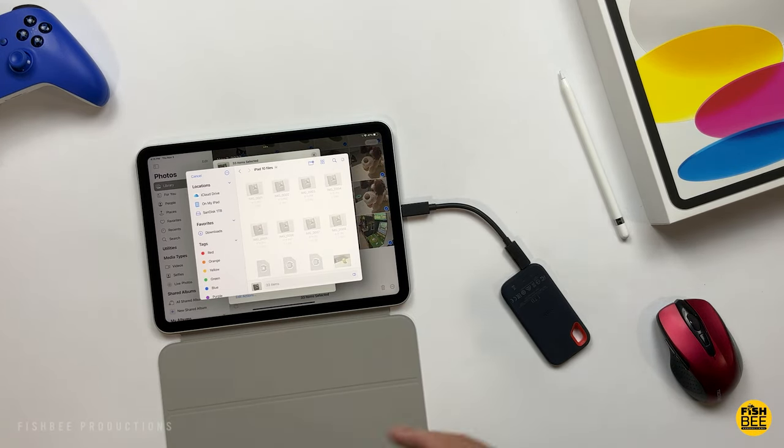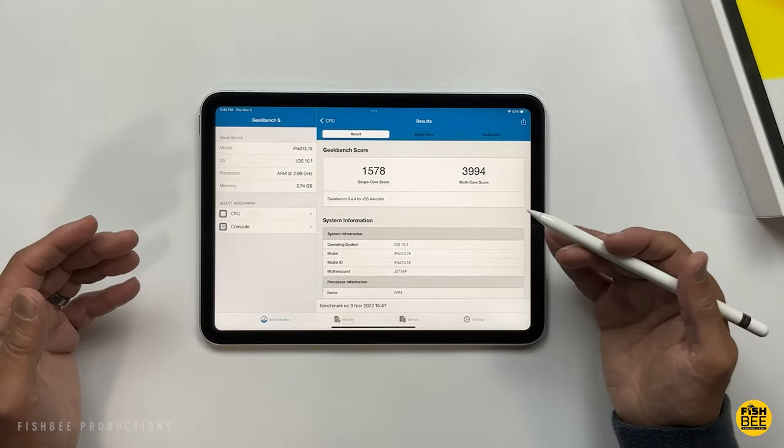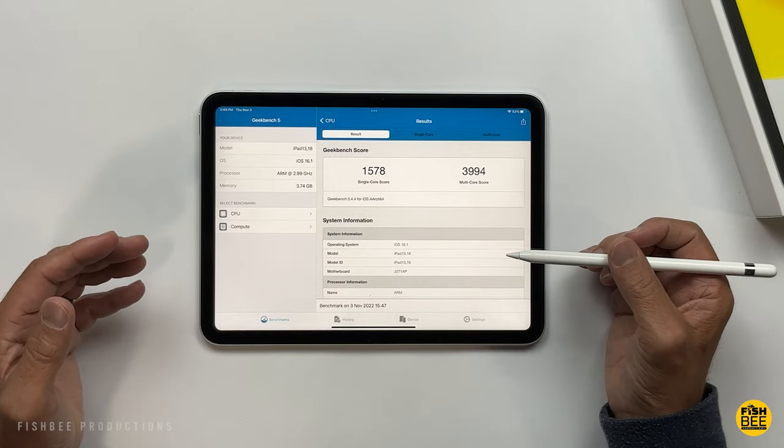A nice thing about having the USB-C port now is you can easily use external drives to copy photos, video, or whatever files you want off of here. It's definitely a lot easier to work with this iPad now that it's got the USB-C port.